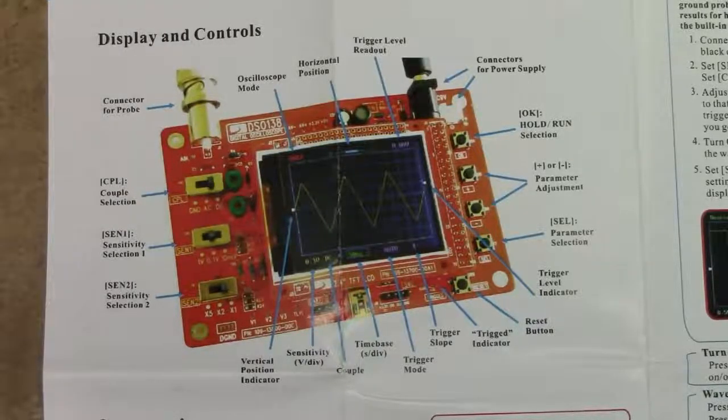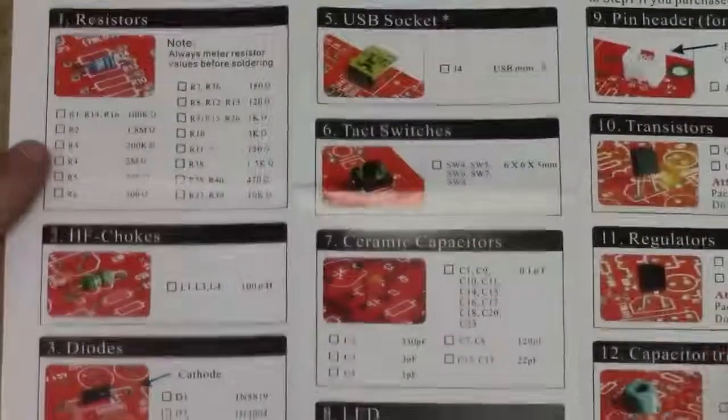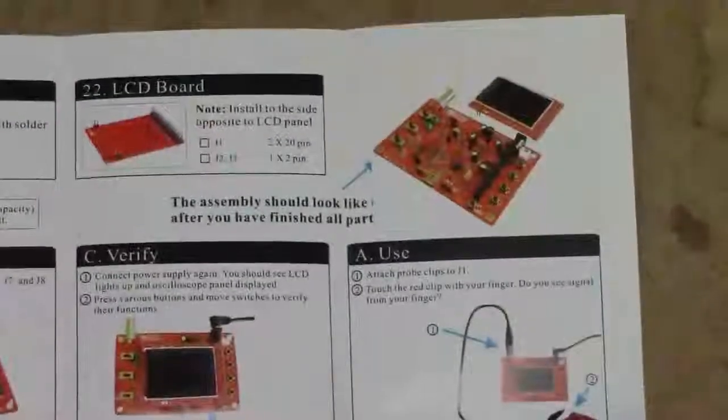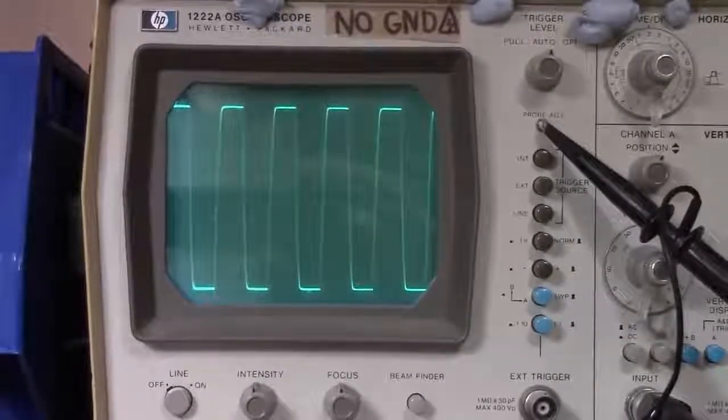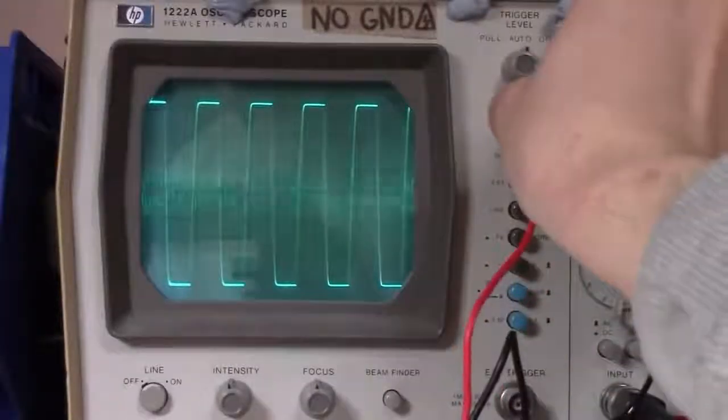I'm not entirely certain how safe it would be to feed that higher voltage into this thing. The assembly instructions are quite straightforward — they tell you which components go where, give some newbie tips on soldering, and provide basic troubleshooting if your finished product doesn't quite work. The probe, as you might expect, acts as a fairly capable antenna. Here I've got my cheap Chinese probes connected to the analog input of my analog scope.